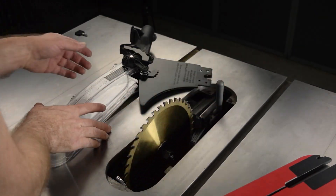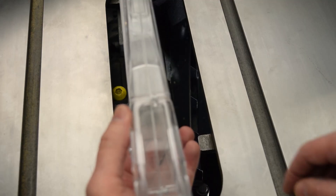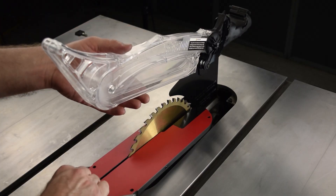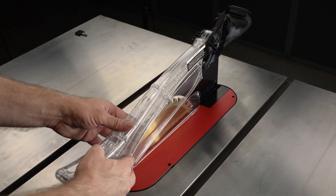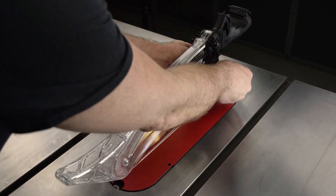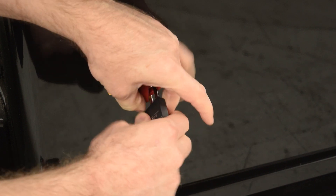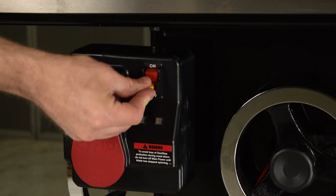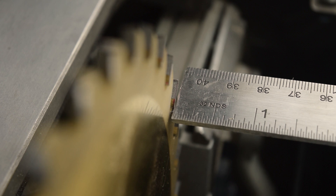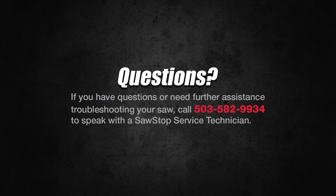Install the blade guard or riving knife, and be sure to close the dust shroud door. Install the insert, then unlock and turn on the disconnect switch, and install the lockout key. You have learned how to align the table to the blade for your SawStop industrial cabinet saw. If you have questions, contact SawStop Service.